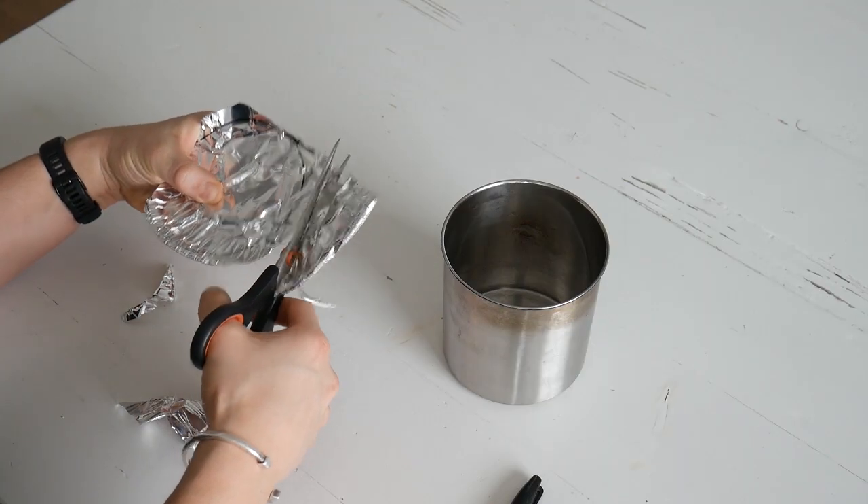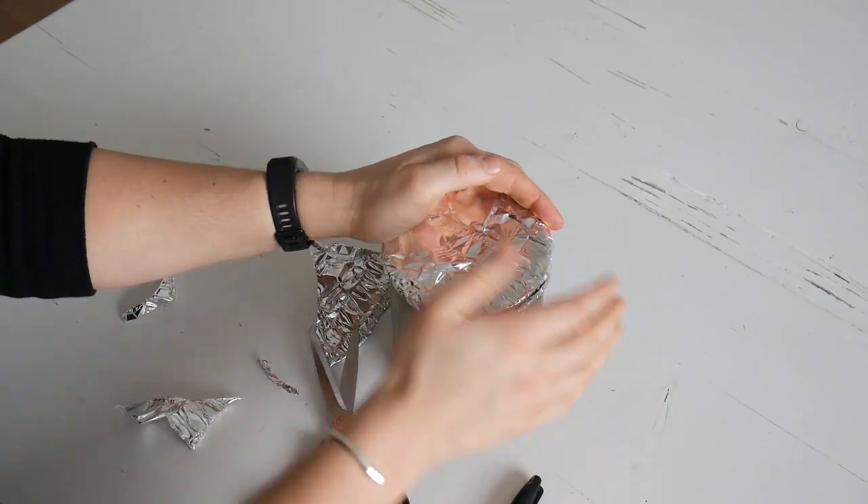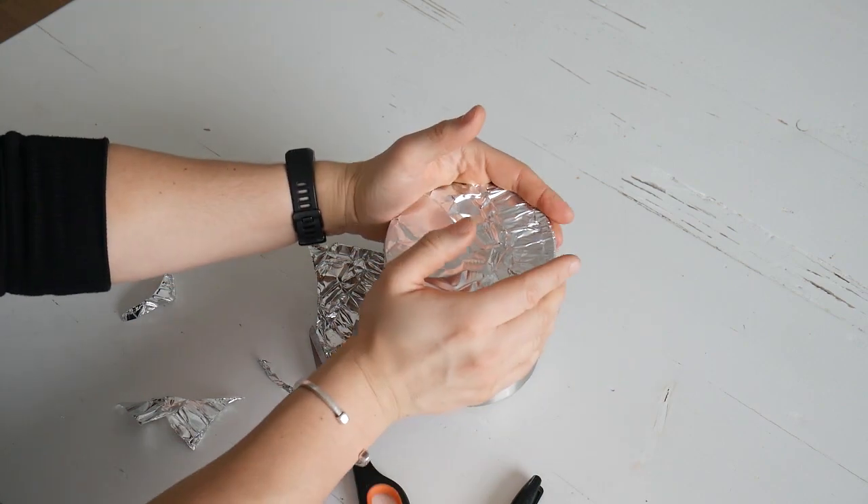Tip number five: research ultralight DIY backpacking gear. Not everything needs to be super expensive when you're ultralight backpacking. There are so many DIY tutorials here on YouTube and if you do a Google search. For example, one of my favourites is replacing the lid on your cook pot with a homemade lid made from a pot cozy. You're going to save a lot of weight, it doesn't cost you anything, and it's kind of fun.